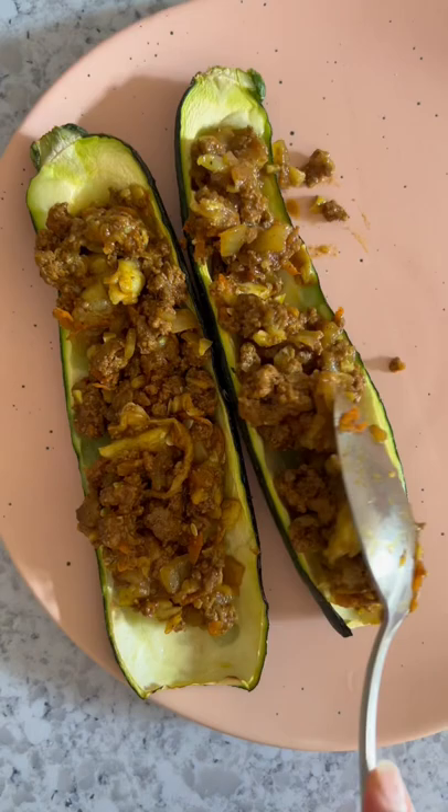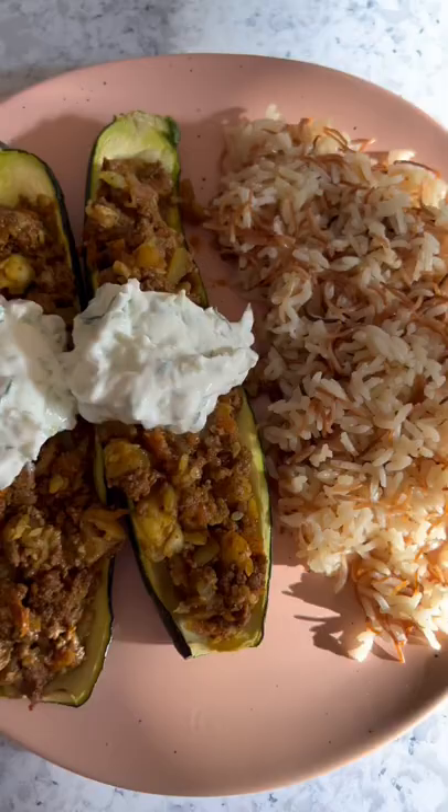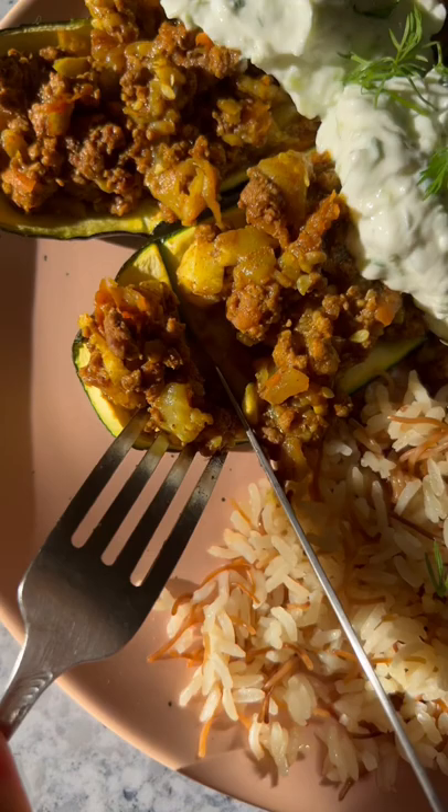Then you can start plating up. Add your roasted zucchini to the plate, top it with as much of that filling as you want, dollop on some of that delicious tzatziki sauce, and serve it with a side of rice pilaf. Sprinkle on some fresh dill or parsley and you have yourself a delicious super quick weeknight meal.